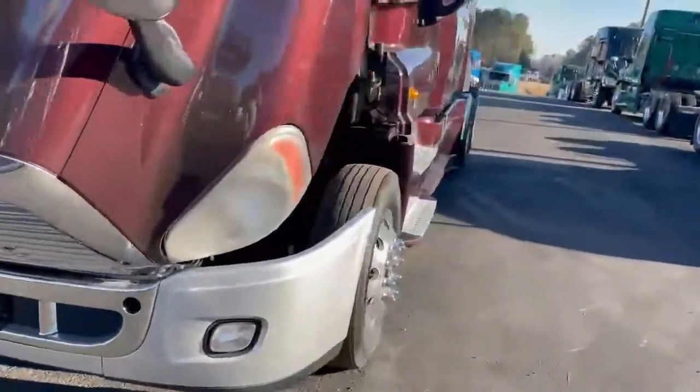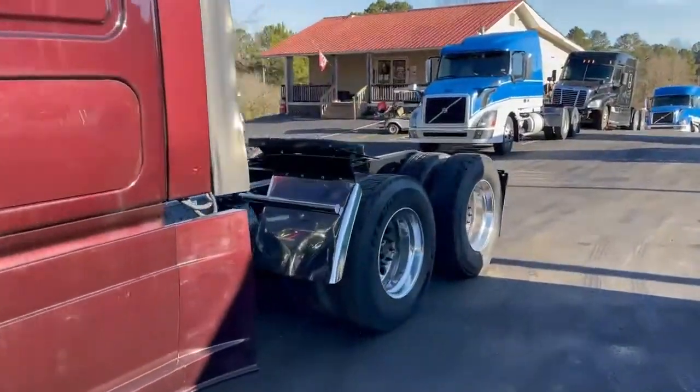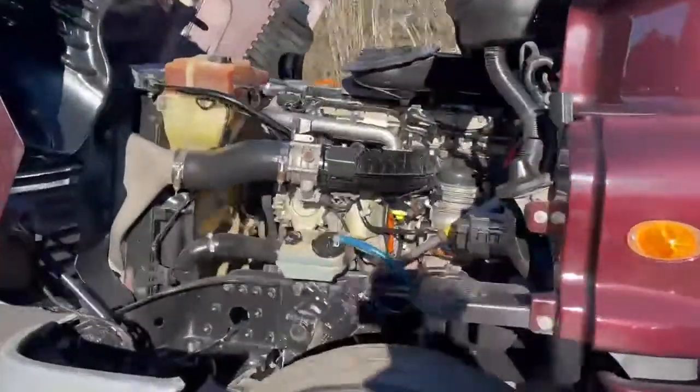We had approximately 26 of these trucks. It is a nice running truck. Thank you guys for checking out our trucks.